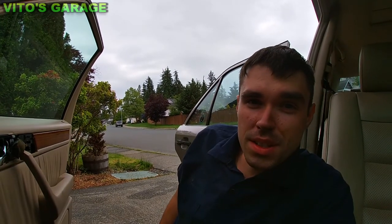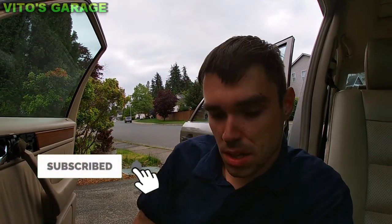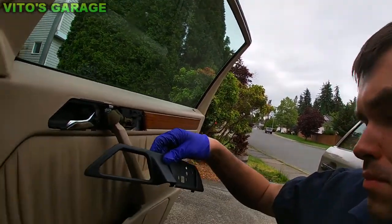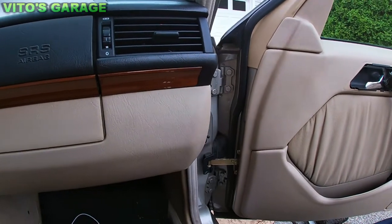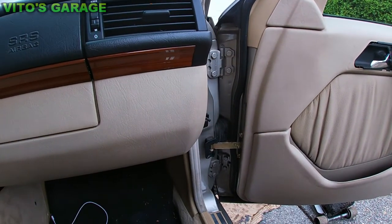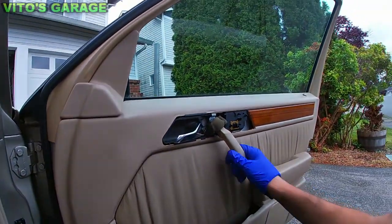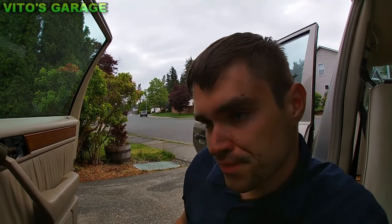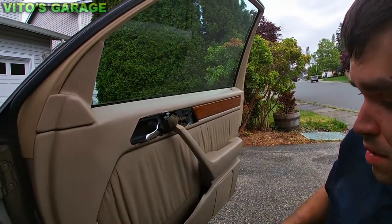Do you know what's the scariest thing when you're removing the door panels? It's breaking the plastic. That's why you have to be really careful — there's lots of plastics everywhere. You have to be really gentle with everything, take your time, and use plastic tools to remove that stuff. Otherwise they will break. Anyway, I'm continuing working on this W124.